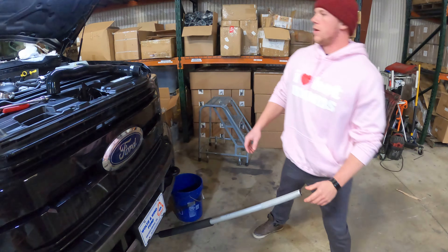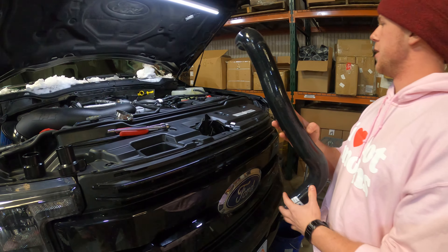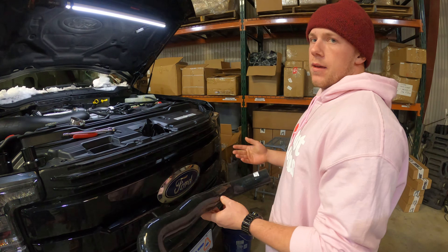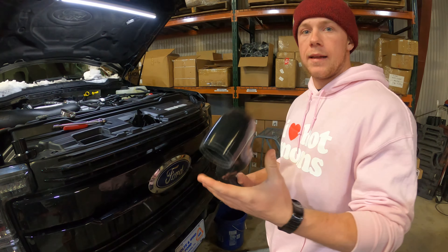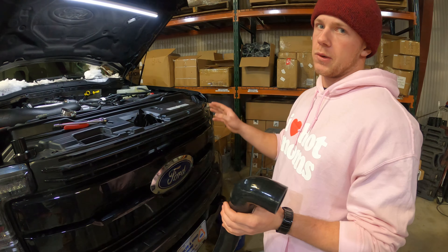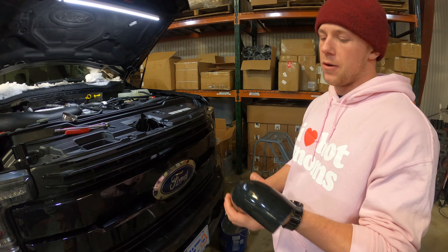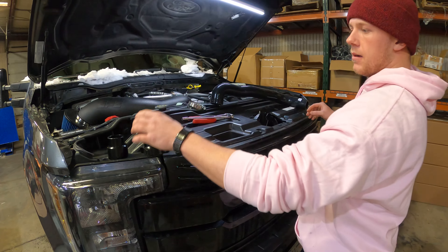Alright guys, what's going on? We're back with another video about your new upper rad hose. Here's where you're gonna be changing it out to. As you may have seen in the last video, it's gonna be a short process, easy change. This would be a cool idea to do when you do your thermostat, since it's already off. In hindsight it'll take longer to drain and refill the coolant than to actually do the thermostat process itself.